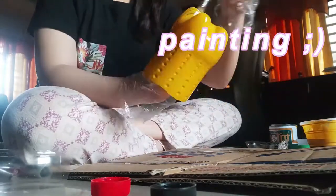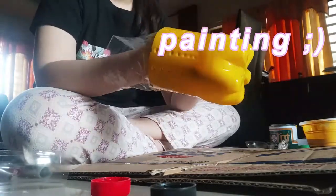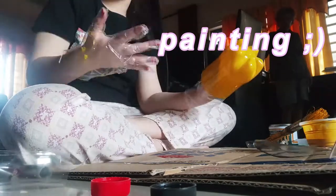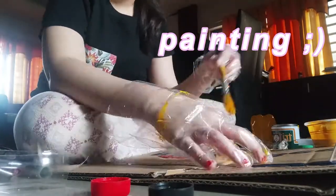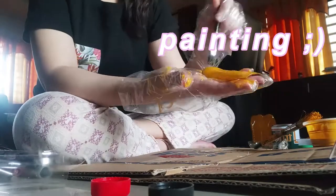In recycling, the manufacturing process uses less energy than producing new products from raw materials. Next up, for the wings you have cut, paint them yellow and let them dry for at least 12 hours.